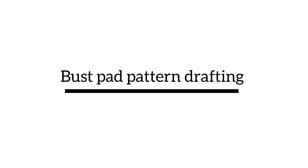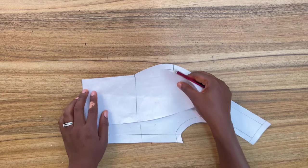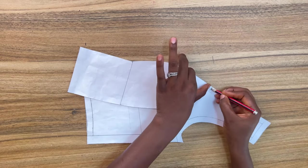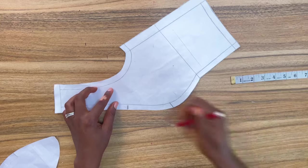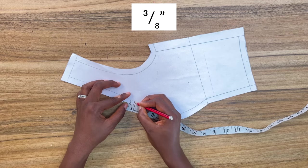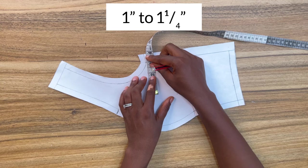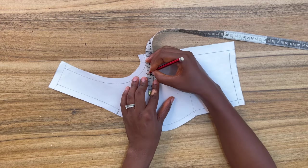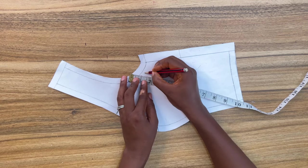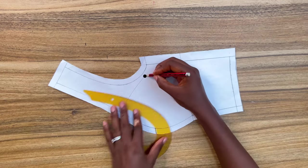The first thing you want to do is work the center front and the side front pieces together, starting from the waistline. Mark where the center front piece ends on the side front. Come down one centimeter, which is three eighths of an inch, from that point, then come in one inch from the actual side seam. Now come down from that point toward the one inch mark with a quarter of an inch.